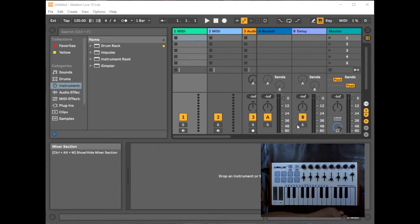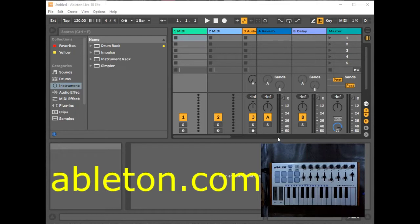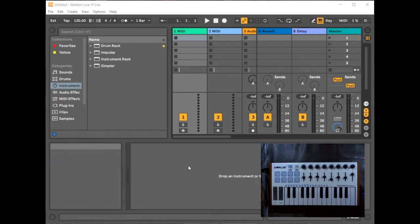Now we're looking at Ableton Live 10 Lite, which I received when I purchased another keyboard. If you want a trial version, go to ableton.com, go to Downloads, and download a trial version for your computer — PC or Mac. The first thing we need to do is get our keyboard to communicate with the interface. When I click in the corner, you can see there is activity, meaning there is communication.